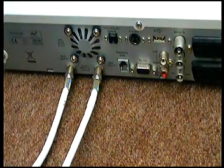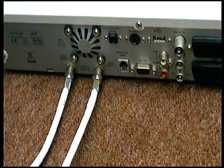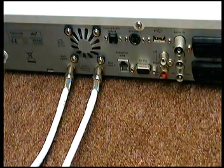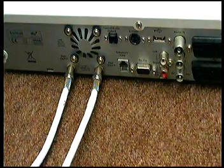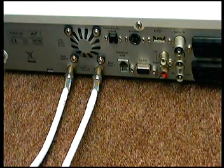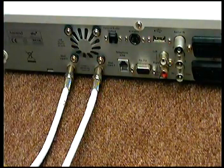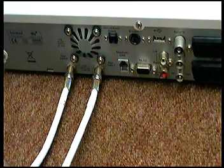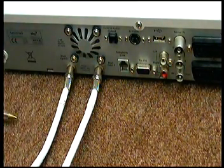Hello, this is arielmarket.co.uk. Today I'm going to show you how to move your Sky box from one end of the room to the other by buying some of our extension cables. If you have a Sky box that only picks up Sky and you don't have an aerial connected, basically you've got a configuration like this — you've got your Sky box, and the two cables you have to extend are the two dish cables.